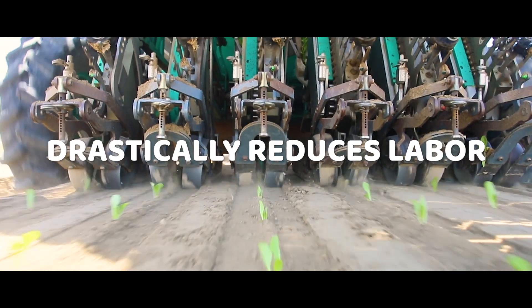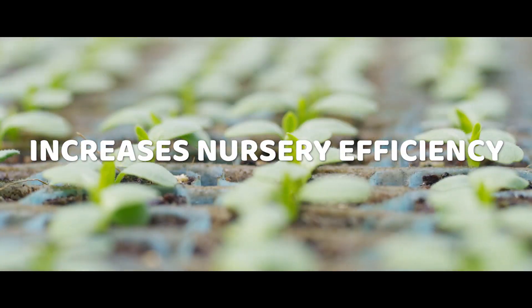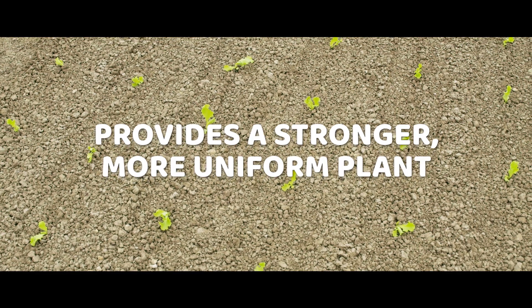Plant Tape, an automated transplanting system, is aimed at drastically reducing labor needs, increasing efficiencies in the nursery, and providing a stronger, more uniform plant in the field.